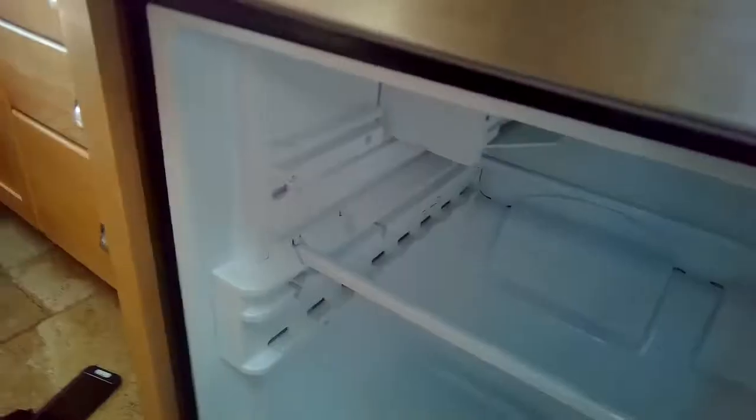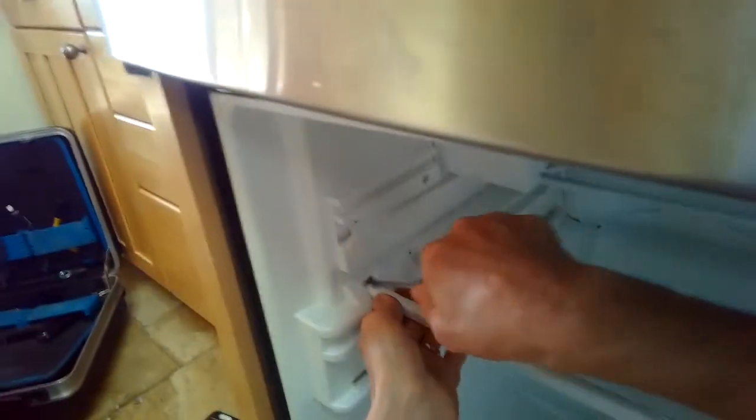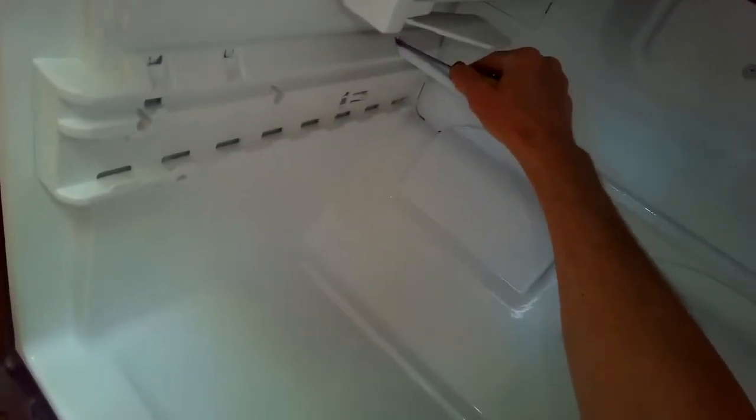I'm going to push in on a tab here and then maybe use a screwdriver to help me, and then lift this bar out of the way. I'll do the same thing on the other side — push in with your finger or a screwdriver, then lift up on the bar. I've got both bars out.